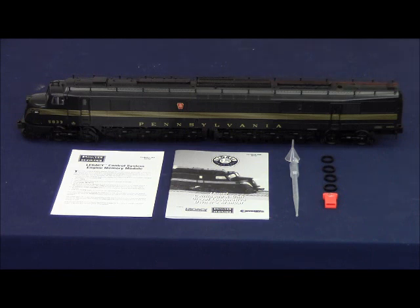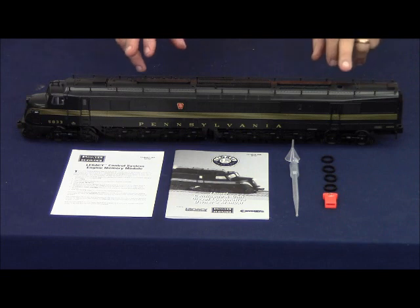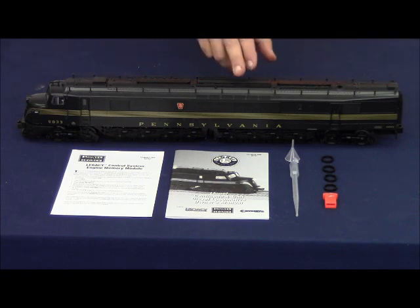These Separate Sale Centipedes feature directional lighting, front and rear electrocouplers, dual smoke units, rotating roof fans, die-cast shell, die-cast trucks, die-cast side frames, and die-cast pilot. The engines also feature legacy rail sounds and Odyssey 2 speed control.